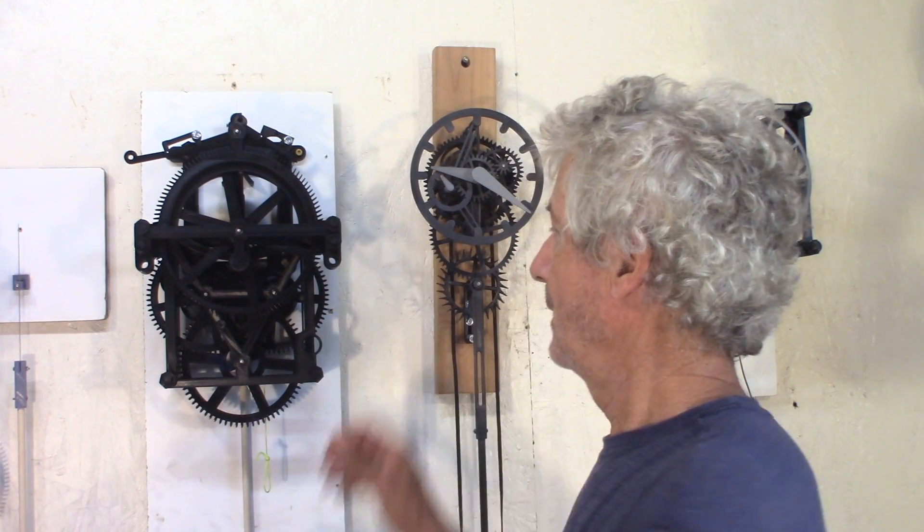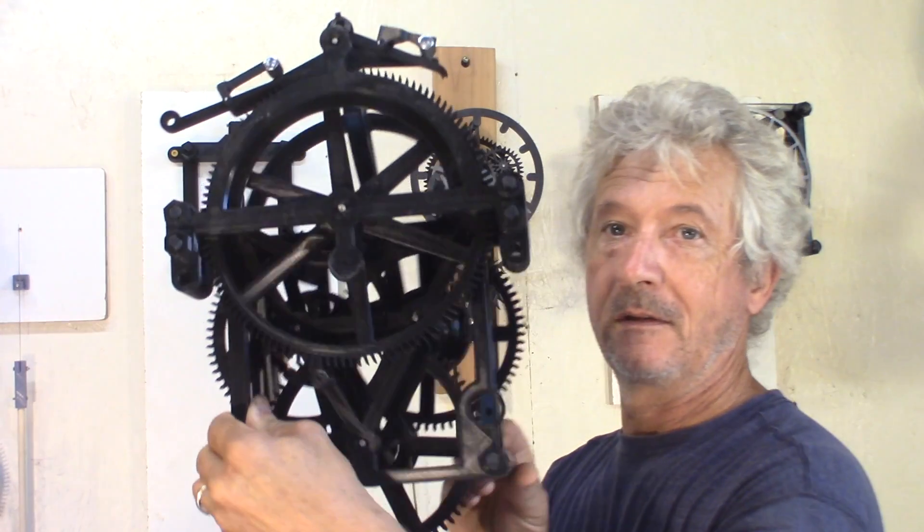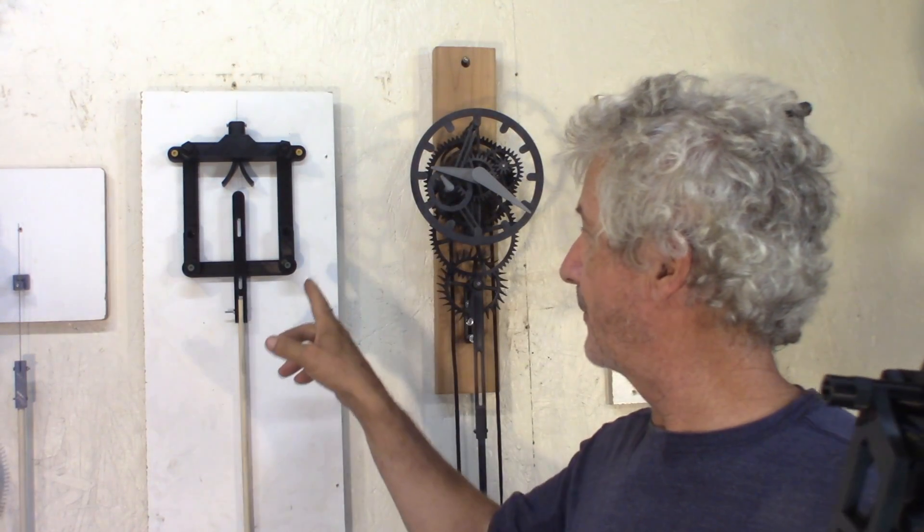The clock is made as two assemblies — all the gears and the clock mechanism basically, and then the wall frame with the pendulum.